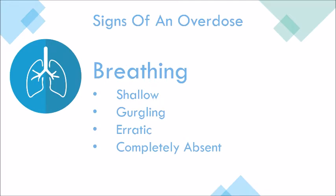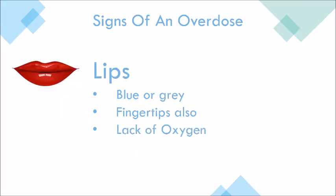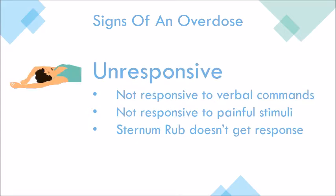Breathing may be shallow, gurgling, erratic, or completely absent altogether. Lips may be blue or gray, the fingertips also — that's due to a lack of oxygen. The patient may be unresponsive to verbal commands or painful stimuli and the sternum rub.